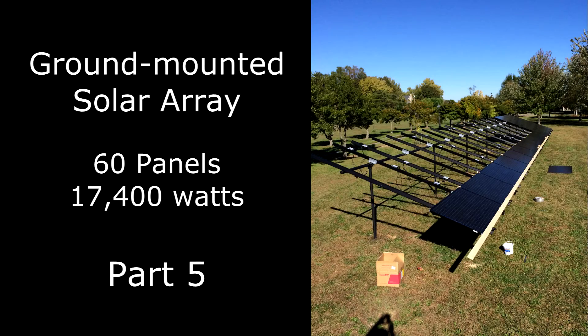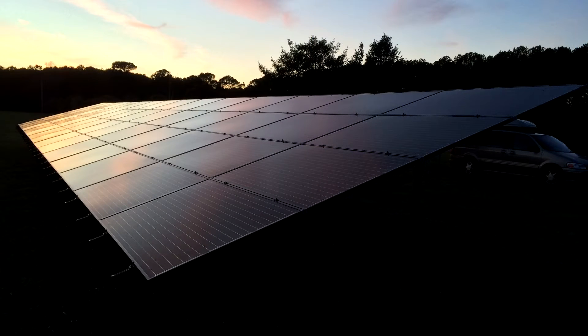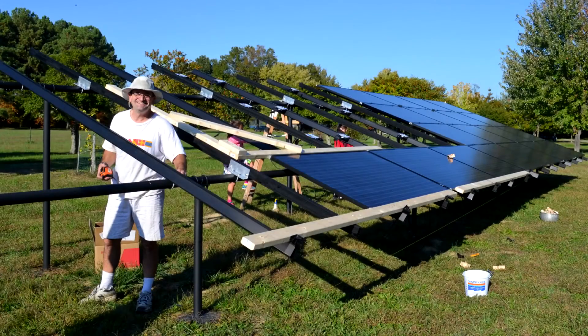This is the fifth in a series documenting the do-it-yourself construction of a ground-mounted 17.4 kilowatt electric solar array. In this video, I'll review a methodology to determine the panel layout and to develop a plan for the supporting ground-mounted framework.